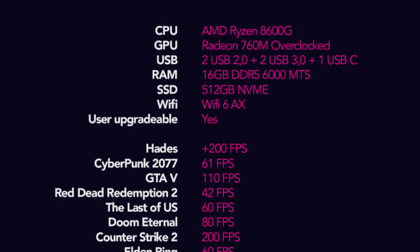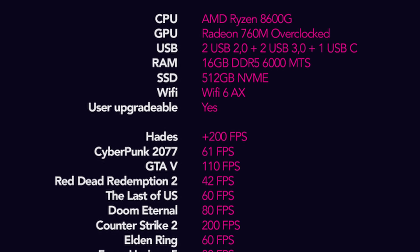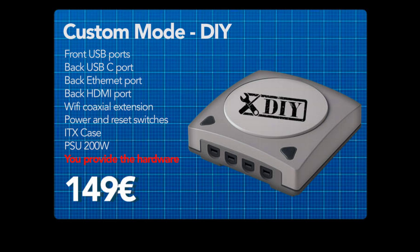No question about it, the EM2 was always going to be the better value versus the EM1. But what's going to replace the EM1? This is what this video is about — the DIY version. Emudeck is now selling the case and some hardware, all for about $220 MSRP.